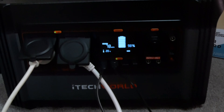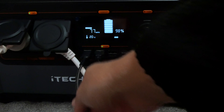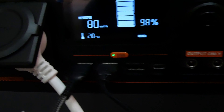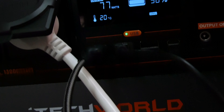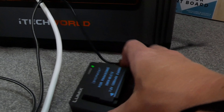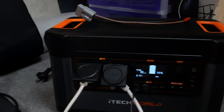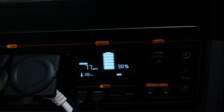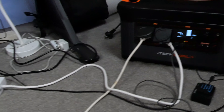So I brought it inside, plugged in my phone and a battery charger for my camera, and I've got two power boards plugged in as well. I do intend to use this unit for a lot of things including kitchen appliances, just to lessen my impact on the environment and save on some electricity bills. I have a list of all the appliances in my house and the wattage they take to run.